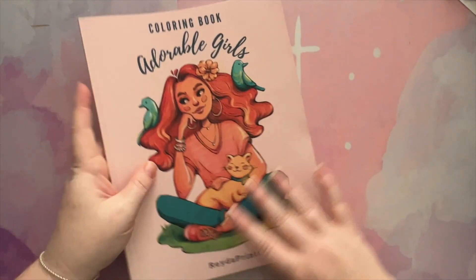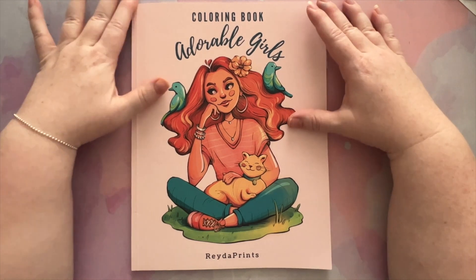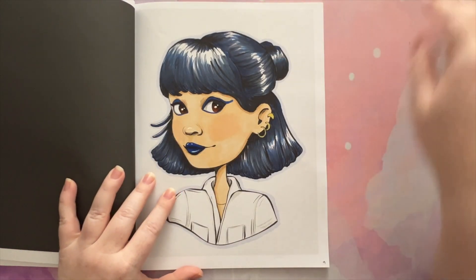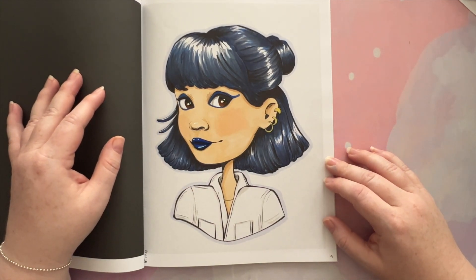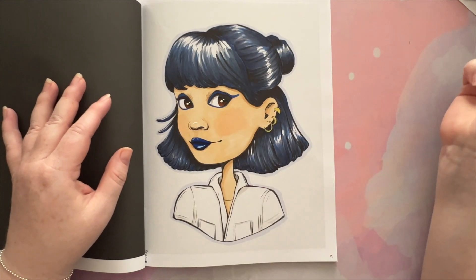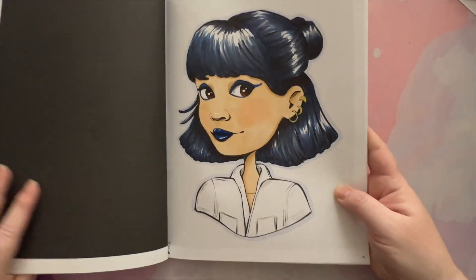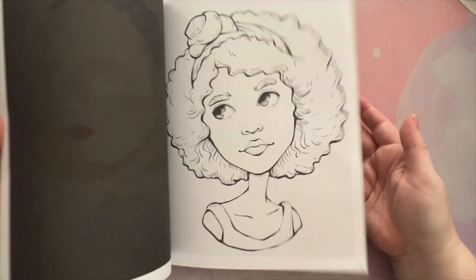Next up is Adorable Girls by Raider Prince. I use this book for the Nerma colouring prompt every month — a hair colour and lipstick or eye colour and hair colour combination. For October it was dark hair and blue lipstick, so I did this one. I wanted to keep her shirt white and give her some bold eyeliner to match her lipstick. I used my Copic markers, white gel pen, clear glaze on her eyes and lips, and metallic pen for her jewelry. I really enjoy this book so much.